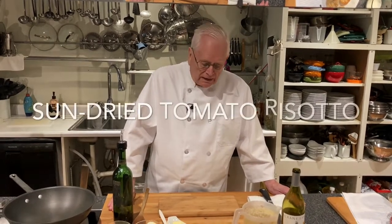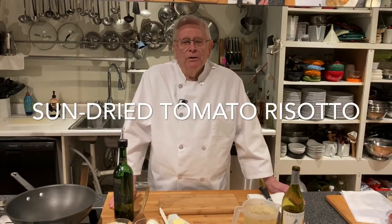Hi, this is Ron Erickson at the Yankee-Hawaiian Cooking School. Today we are going to do a sun-dried tomato risotto.